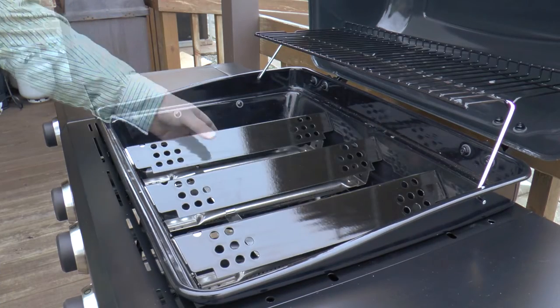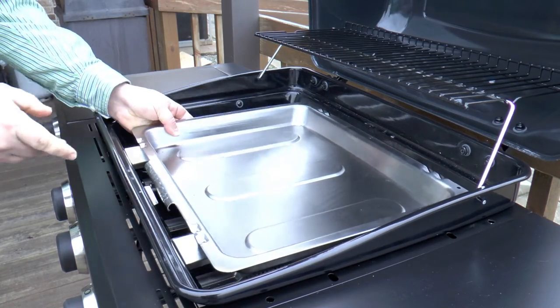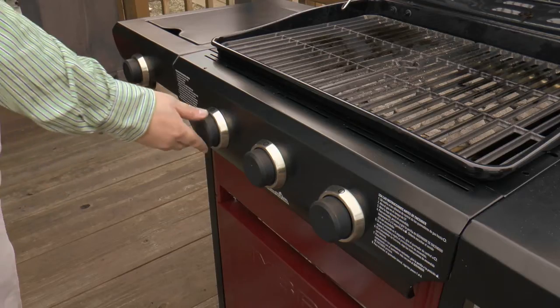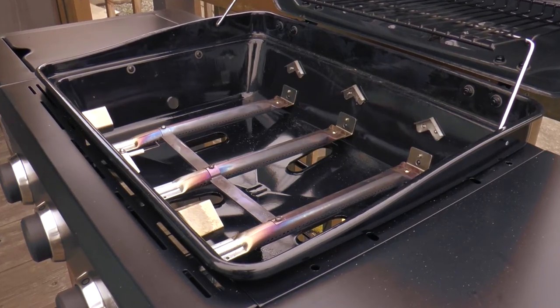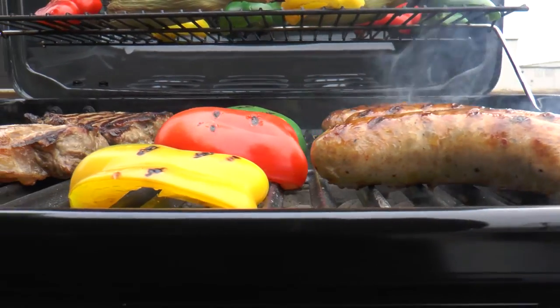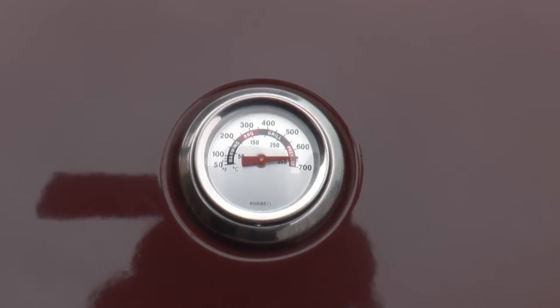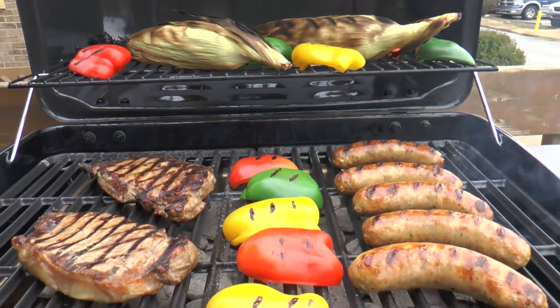To convert, simply remove the cooking grates and heat tents. Insert the charcoal tray, add a single layer of charcoal, and replace the cooking grates. Turn the ignition knob as you would to start a gas grill, and the burners superheat the tray which ignites the charcoal. Close the lid and heat the charcoal for 15 minutes until fiery hot. Turn the ignition knob off and grill your favorite meal.